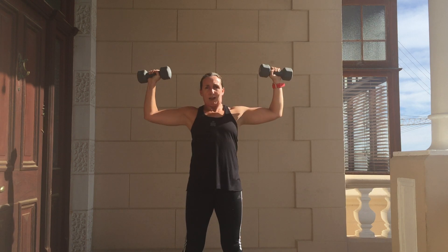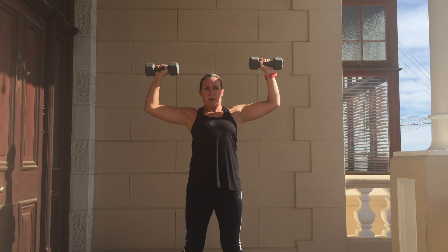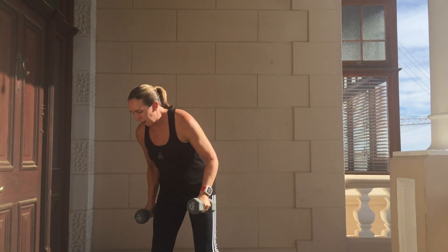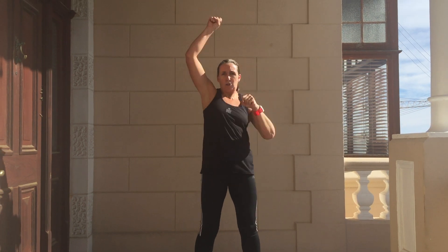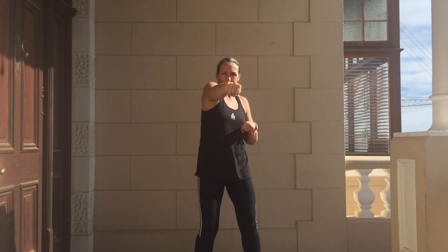Much heavier weights than your tin cans, so I'm certainly feeling it a lot more. For the stronger ones, you can definitely use the heavier weights. In between those three exercises, with a light weight or just body weight, you can do a couple of punches to the front to keep those arms, shoulders, and core all nice and strong.